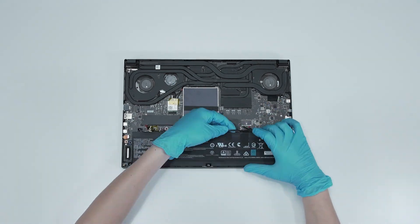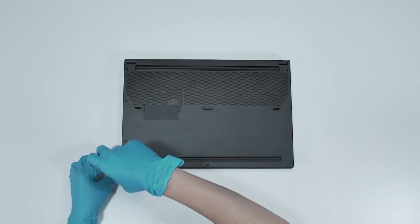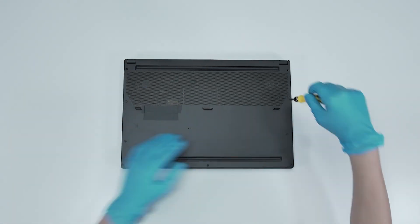Just reverse the process of how you dismantled it to assemble it back. Make sure that all the screws and cables return to their original position.